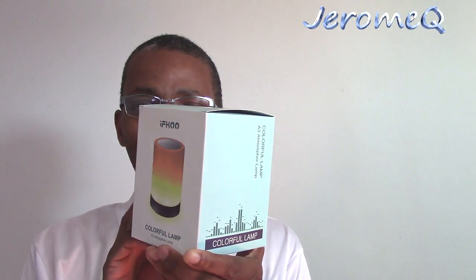Hello folks and thank you for stopping by. I'm doing another one of my reviews and this time I'm doing a review on a nightlight. I would like to thank the folks at IfQ Direct on Amazon for sending this out for our review. I'm really anxious to see what this looks like, so let's get at it.